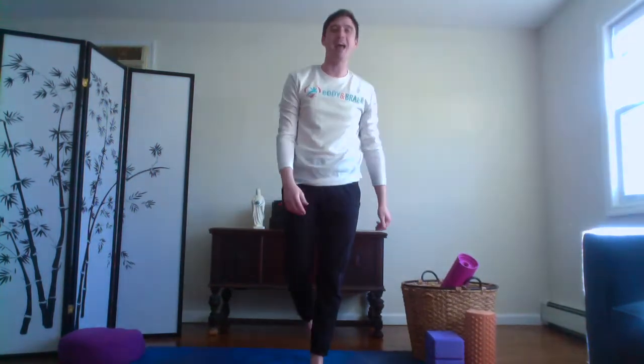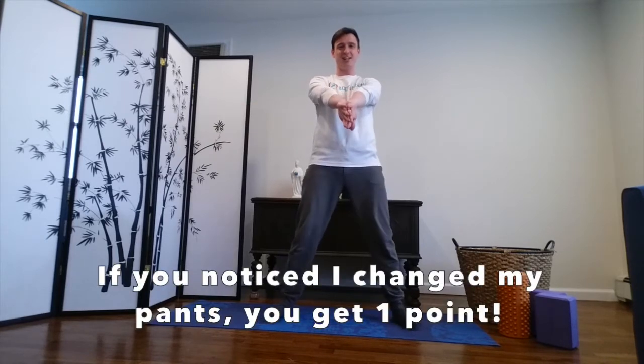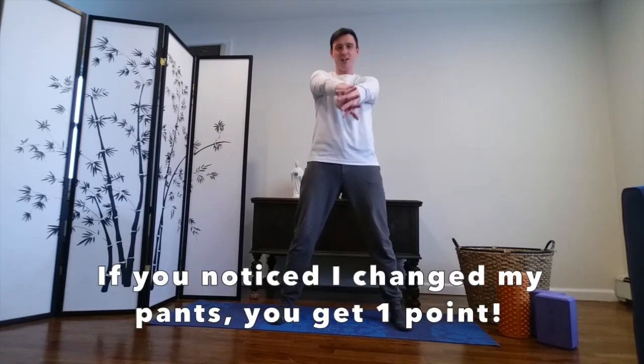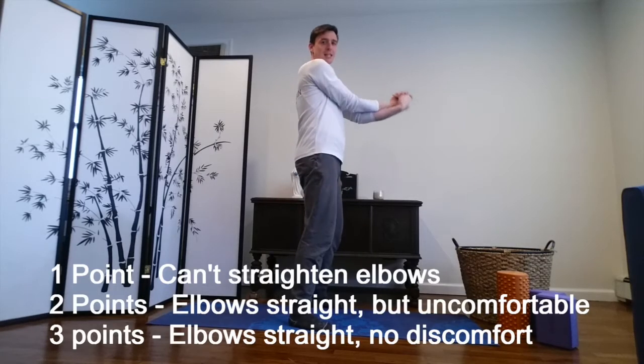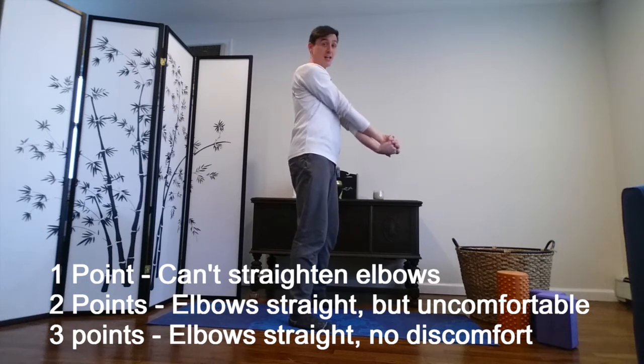Stand up. Come on to your mat. So first posture, I want you to bring your hands together — back so the hands touch. Put one hand over the other. Interlock your fingers and then bring your hands to this point. If you can make it to this point with your hands together, you get one point. If you can't do this, then please go see a doctor. Then you're gonna straighten out your arms as much as you can, like this. If you can do this straight, elbows are straight, there's no pain — you get three points.